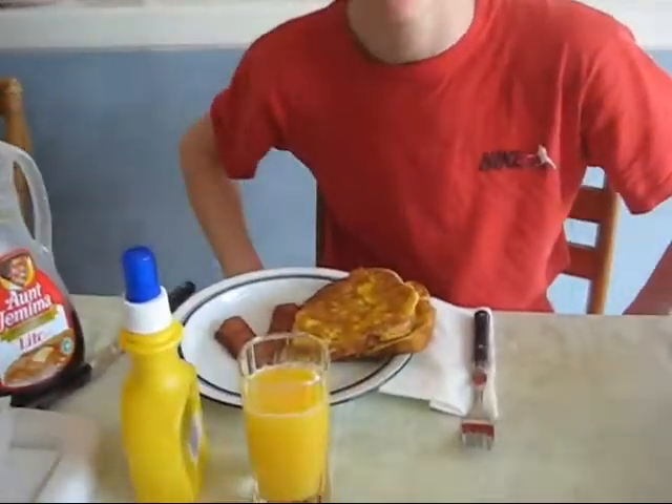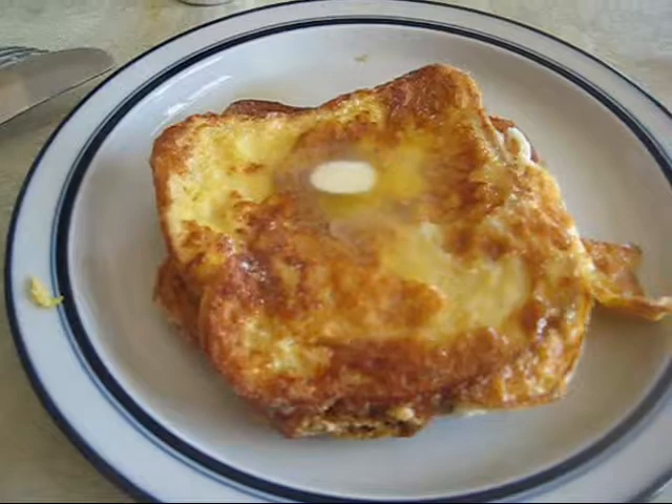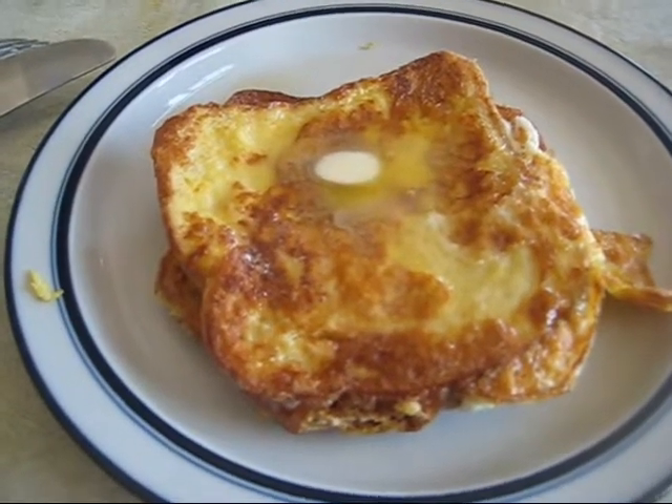So Eric, how did the French toast turn out? I could tell you, but I haven't eaten it yet. All right, take a bite and tell me what you think. These are the ones he made for me, looking yummy.